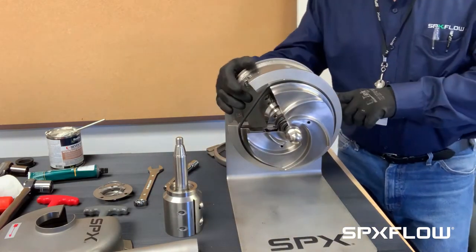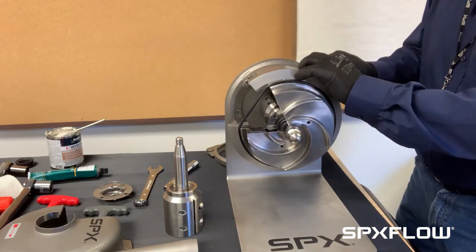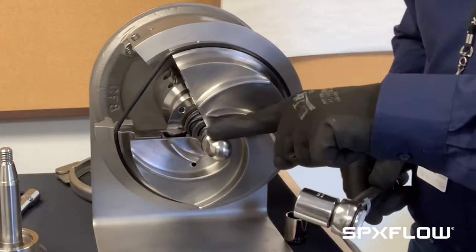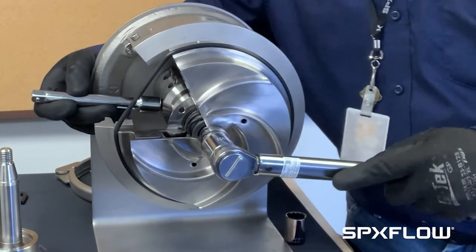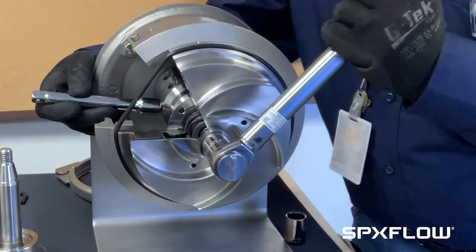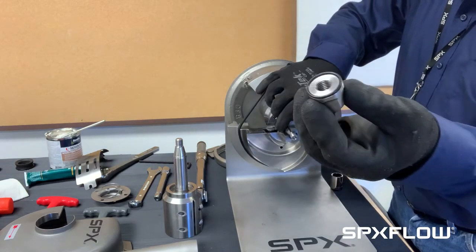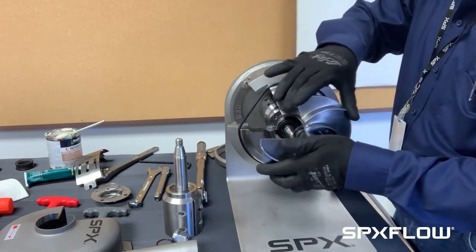The shields have to come off — there's a shield on the right and left side. On this side it's removed already, so I will loosen up the set screw and remove the shield. I will take a socket and put it on the impeller nut, then hold the stub shaft in place and loosen it. This is a demonstration pump, so this component is not torqued down right now, but normally you would break that free.